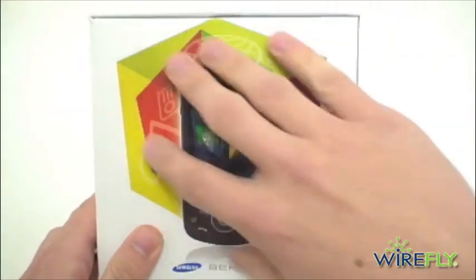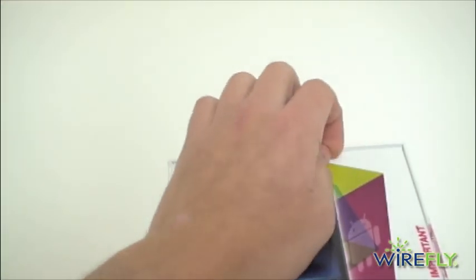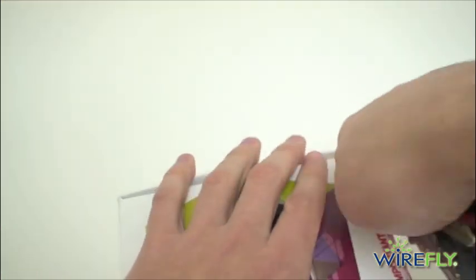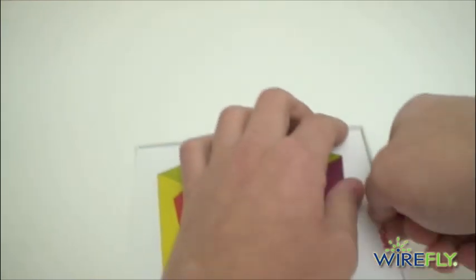So if we pop it out of the box, there's the whole cube theme again. I did forget my unnecessarily large knife, so let's see what we can open this with. Got a key here.